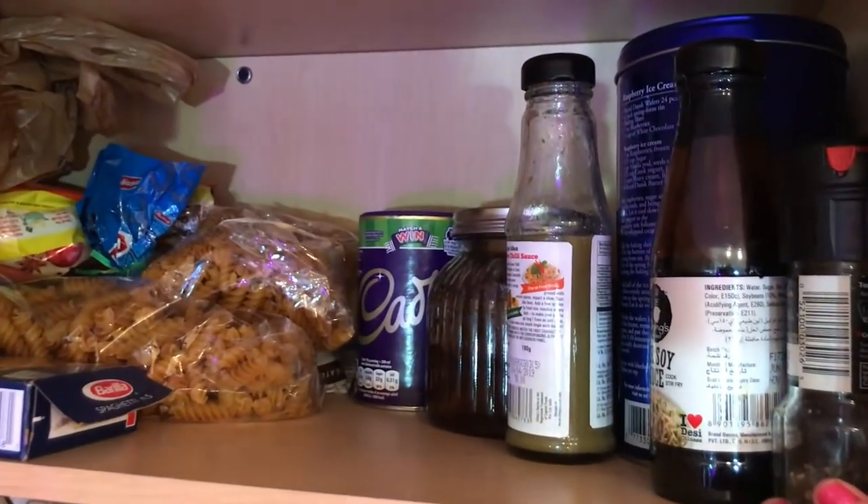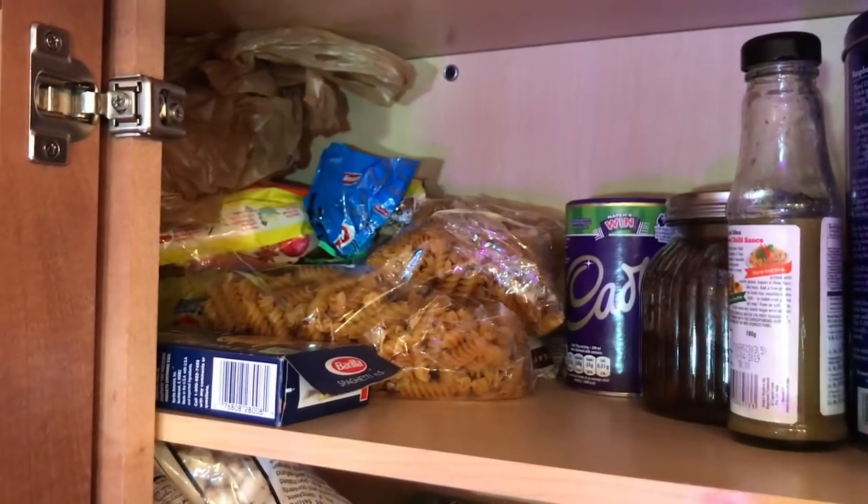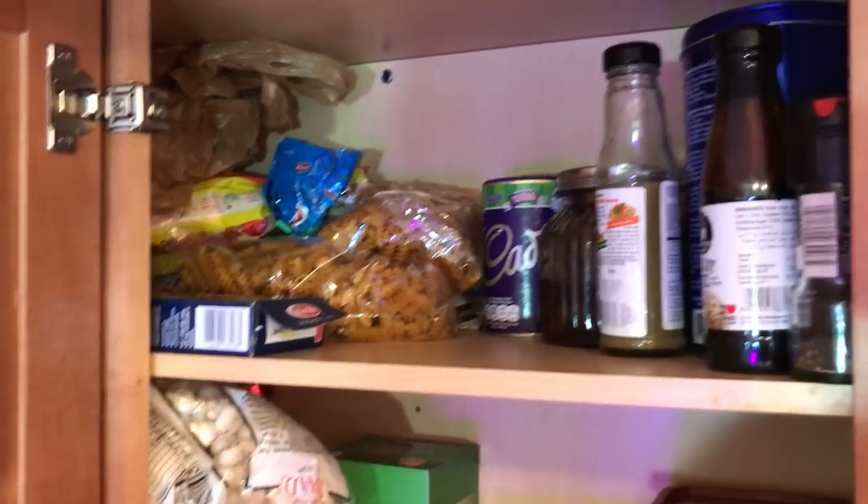The things that are used daily I keep on the lower shelf. So that way on the top shelf you can see soya sauce, green chili sauce, pasta, etc. — things we do not use daily I have put them all on the top shelf.